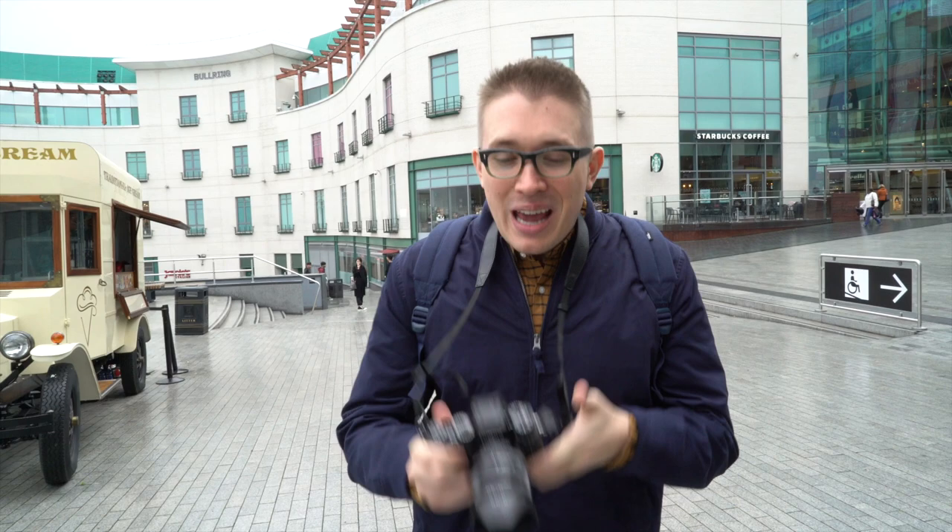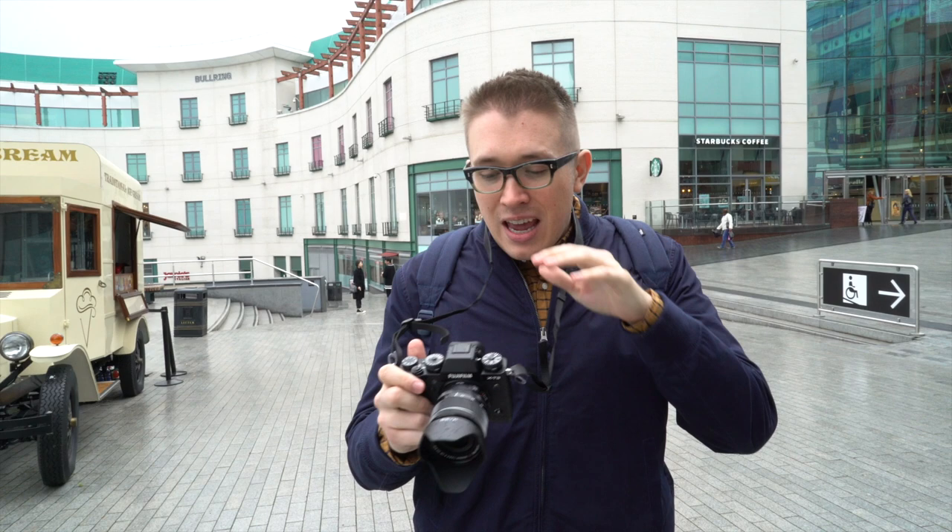Welcome to Birmingham, England's second most populous city after London. We're here to review the X-T3. Now I know it looks like an X-T2, but today I'm going to tell you why I think the insides of this camera make it the most exciting and compelling mirrorless offering of 2018.